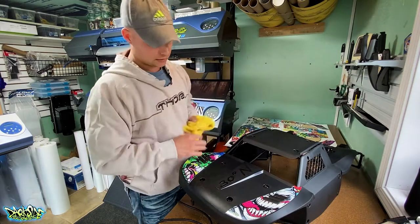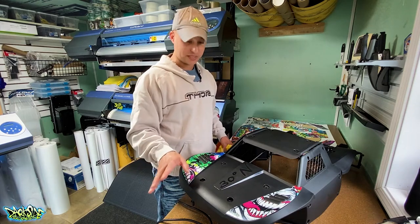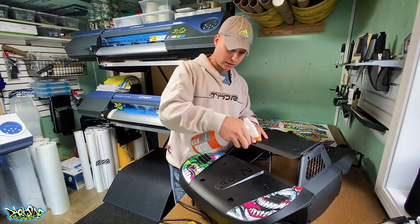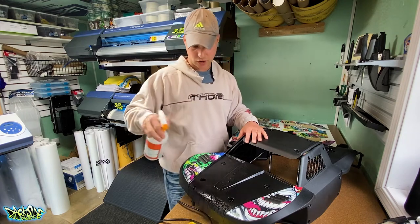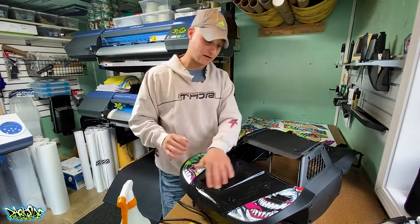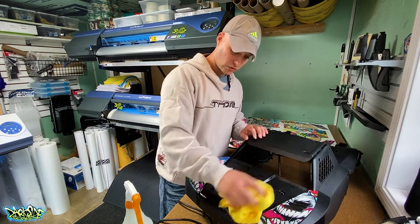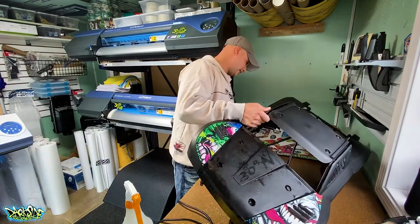Now we're moving on to this piece and I'm going to demonstrate the hinge method. I'll grab my soapy water mix. One thing about soapy water: the soap breaks down after a while and you can't see the suds as much, so if it's been sitting make sure it's still fresh. I'm only going to use a little bit because a lot of that moisture can get trapped in those pits.